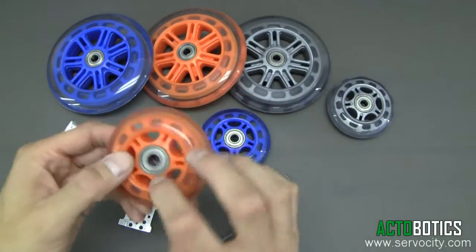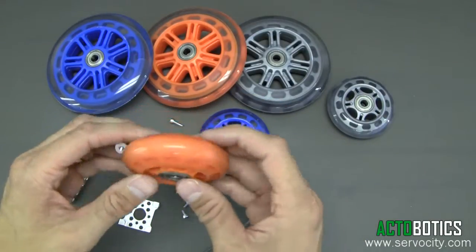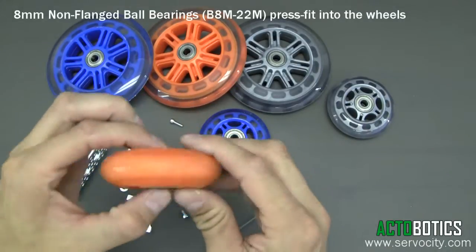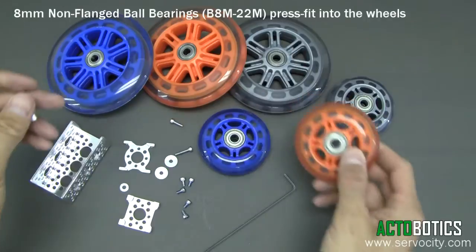These wheels here we sell them without the ball bearings, so if you do utilize this little part or want to build an idler system, make sure you pick up a pair of ball bearings for any size of wheels.